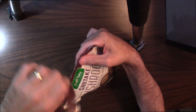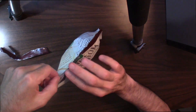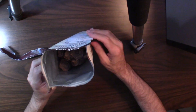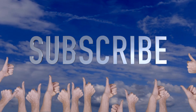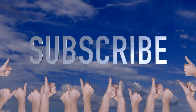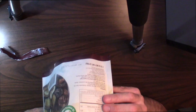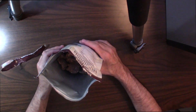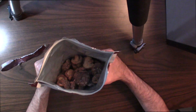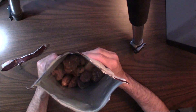Let's open these up and take a look. I'll give you my first impression — I'll smell them, I'll taste them. Opening them up and smelling... not bad. They smell almost like a potato chip, but not quite as greasy. Very interesting.